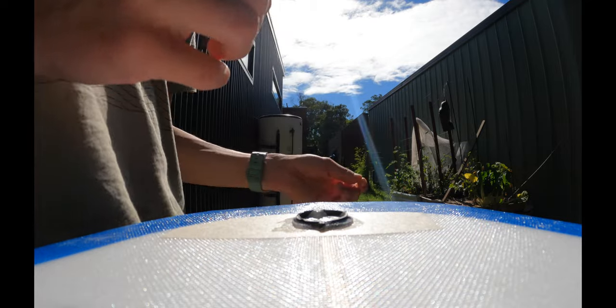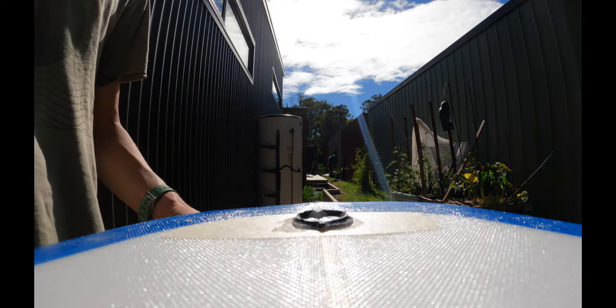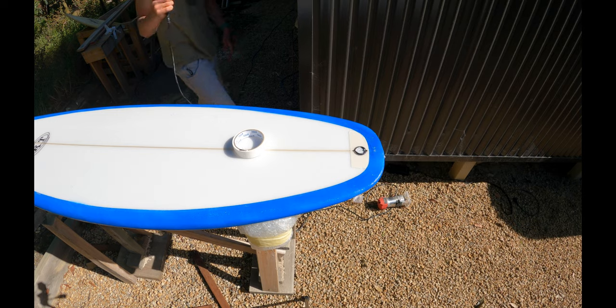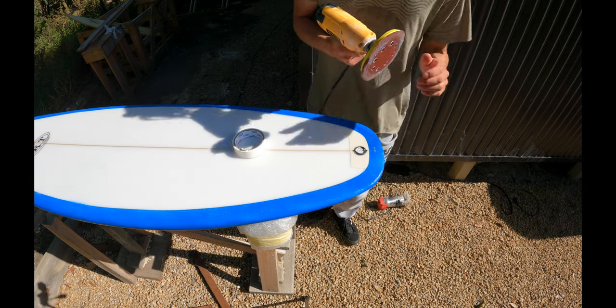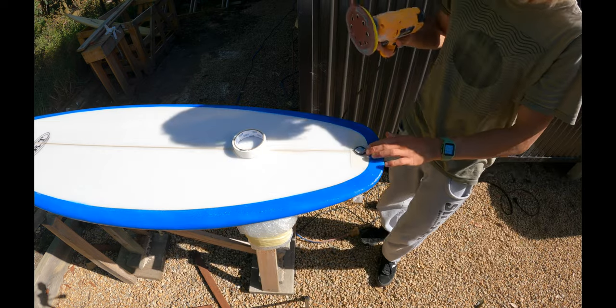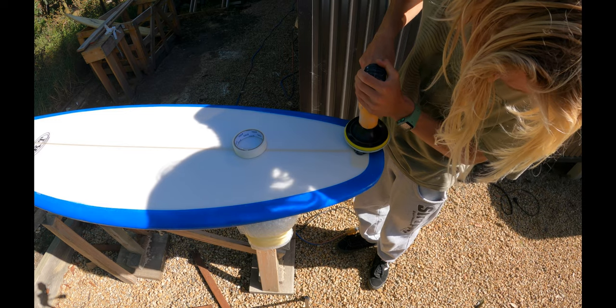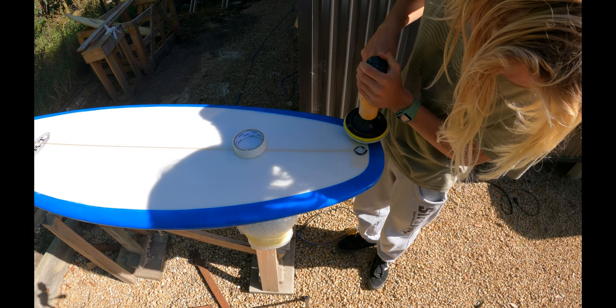Now that's all cut off, we're going to wait for the rest of that to harden, then sand it down, and then pull the tape. Just plugged in the sander and now it is time to sand off the excess.